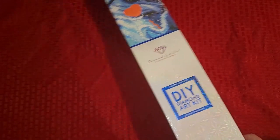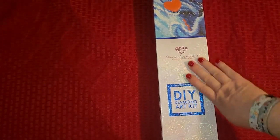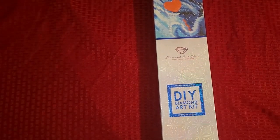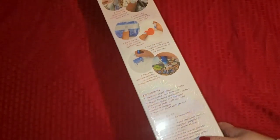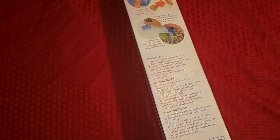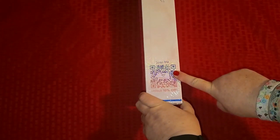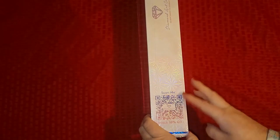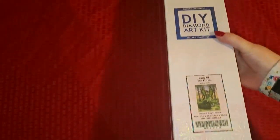We've got a Diamond Art Club kit — and I'm not going to show you what it is just yet. It is a square painting; I am falling in love with square paintings. The drills just slide right in and line up so easily. We know it's a square because of the blue square border and the blue line at the top, and it's a Diamond Art Club kit because of the logo on the back. You have your 'how it works,' your kit contents, and a ten percent off coupon on the side of the box.